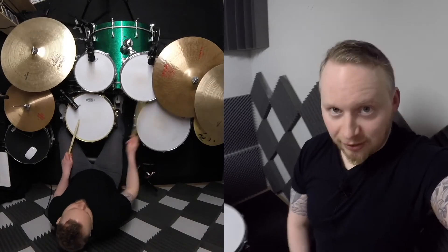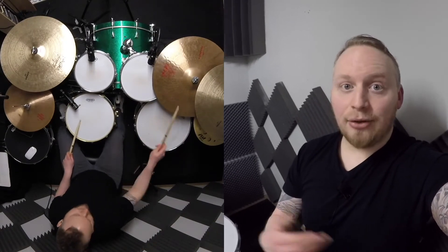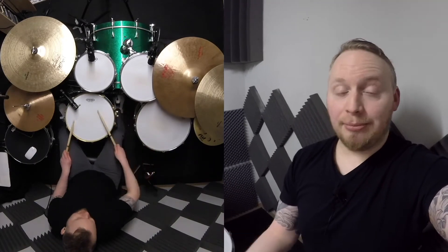So I've noticed that as this channel continues to grow, a lot of you have expressed an interest in getting those tracks yourself without the drums, so you can then play along to those, uploading them to YouTube so I and everyone else can see it.